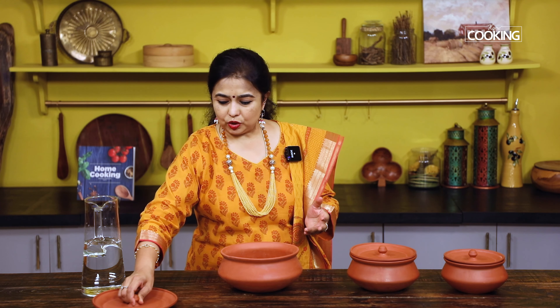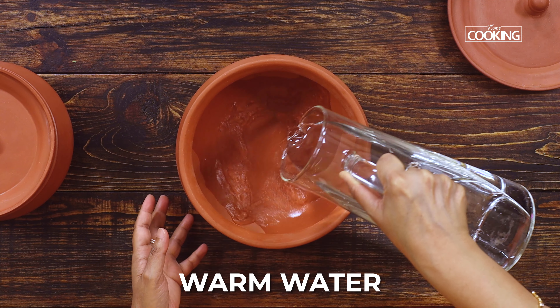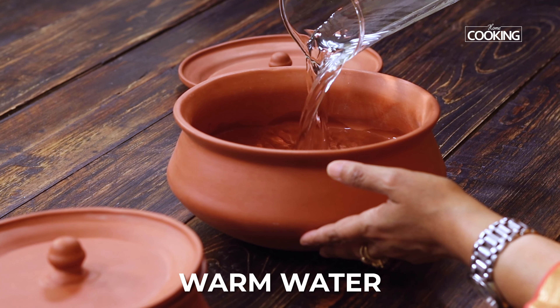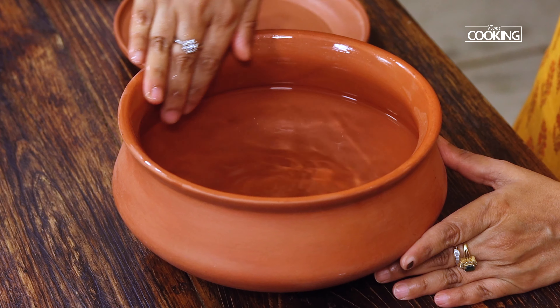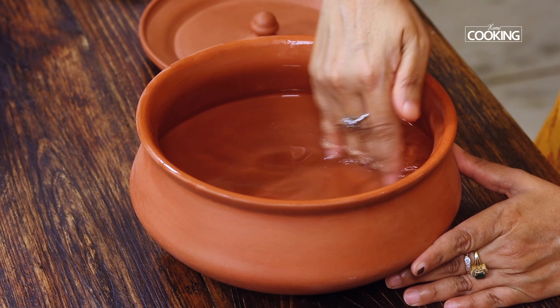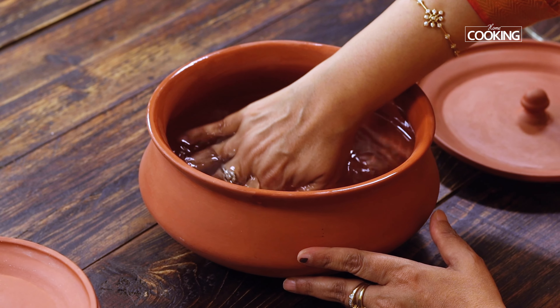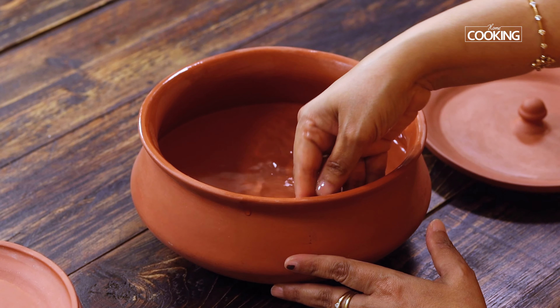When you buy a new mud pot, here are some basic things you can do. Just wash it with some warm water — do not use very hot or boiling water because it can crack the pot. You can also pour warm water in and let it sit for at least a day. When washing, use a very mild soap or detergent, or alternatively use salt to scrub it if there are oil stains. Do not use any harsh chemicals or strong soaps on your mud pots.